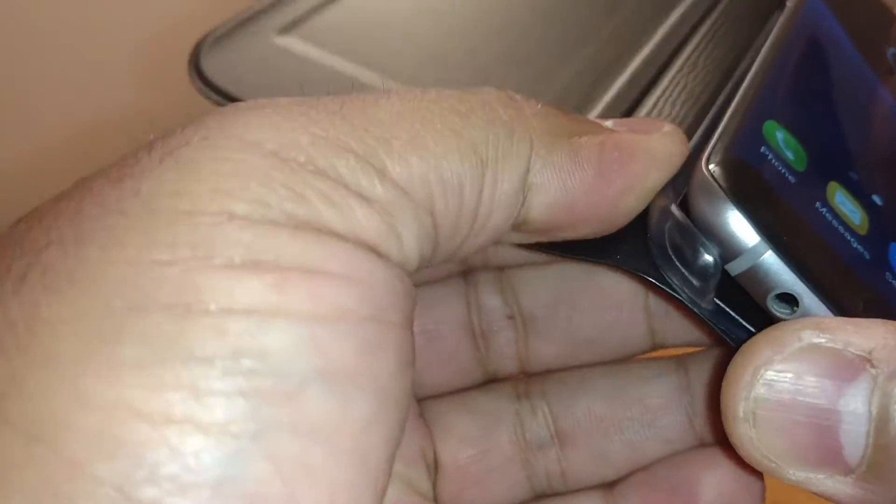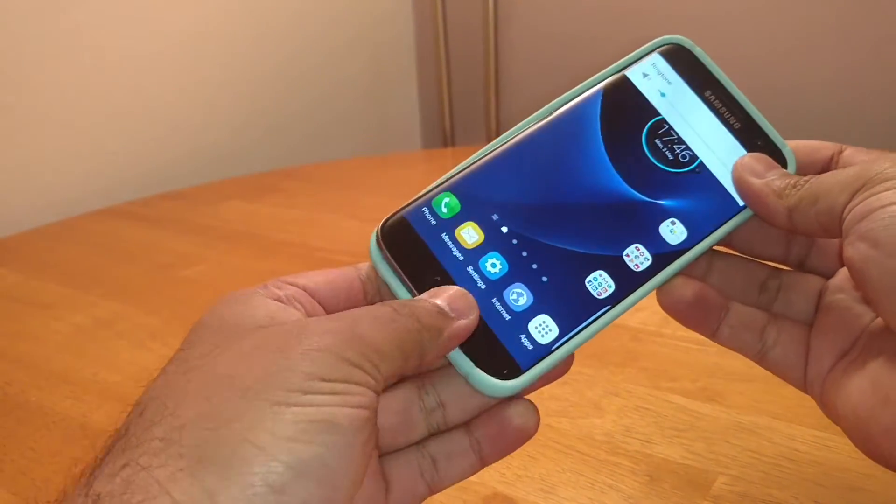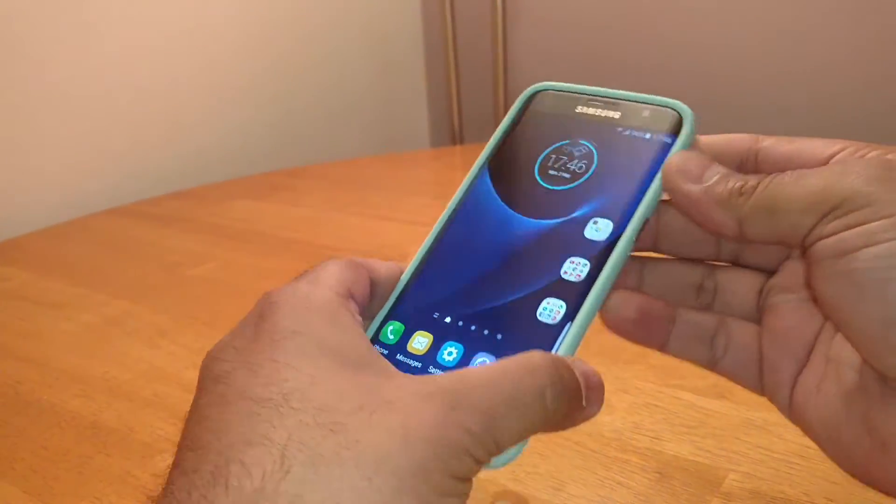It's not something I would normally get — not the colour anyway. But as I said, one of my subscribers asked me to pick it up and review it. So let's put the phone in the case. Easy enough to get in and out — no jokes fellas, and no jokes ladies.